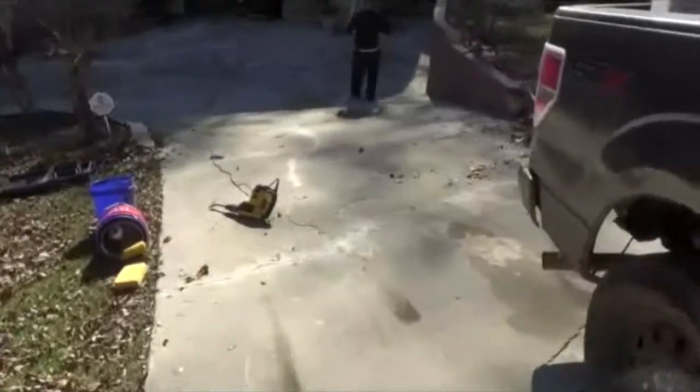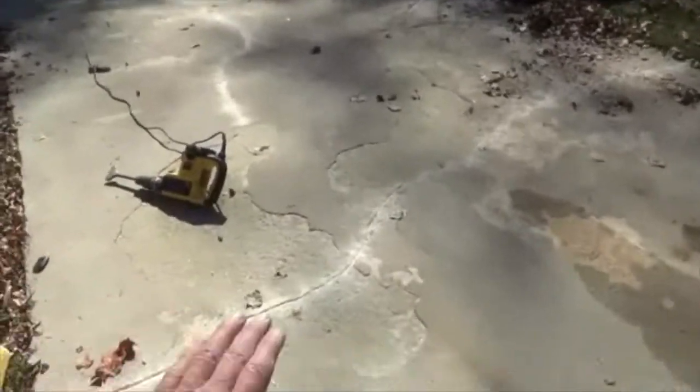We've got to do a lot of patchwork. We're going to do a resurfacing, but we've got to build these areas up and do a resurfacing.